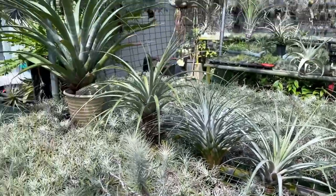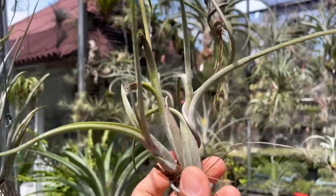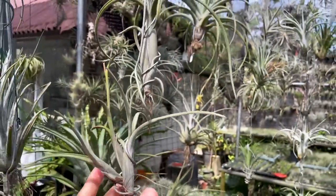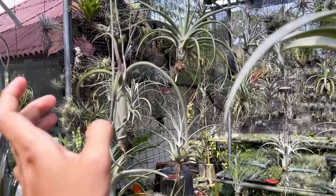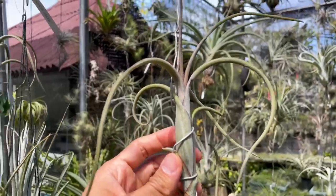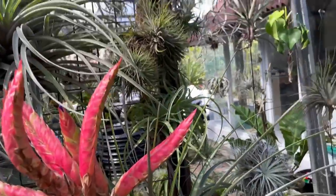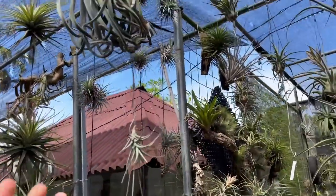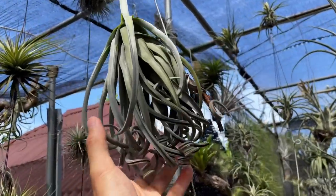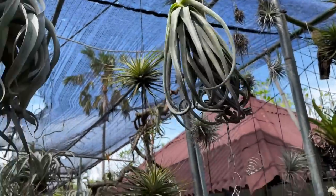I really recommend you give Tillandsias a try. If you've killed them before, don't give up — try again. They don't need high humidity; they just cannot stay wet for too long. They flower nicely and grow slowly, making really good companions. They teach us to be patient and to enjoy the little things in life — not to rush things.